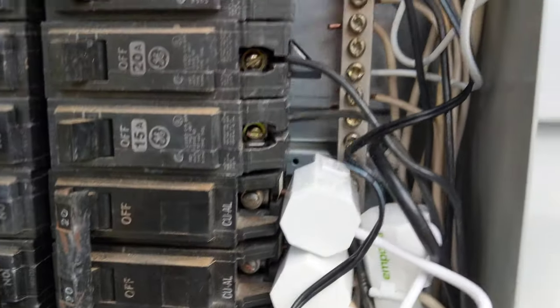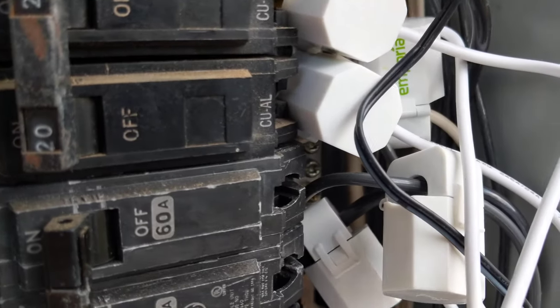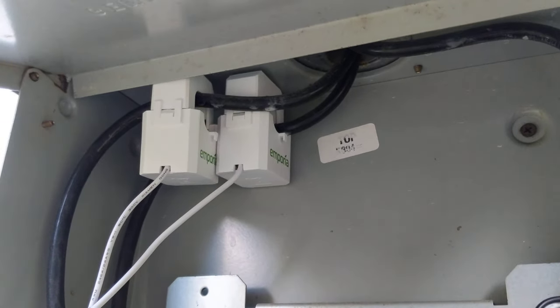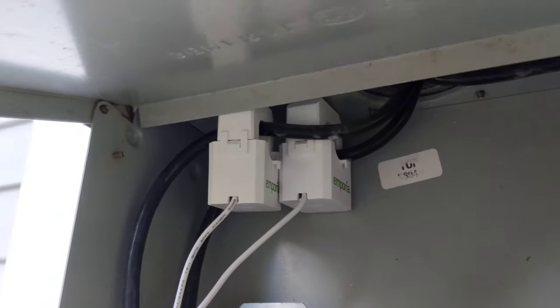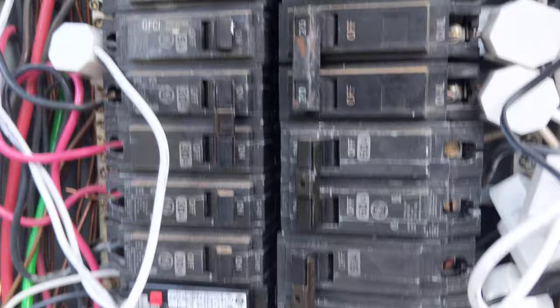You put these little devices around each one of the breakers that you want to monitor — it just clips on to the wire. And then there's one that clips on to each one of the main leads coming in. In an electrical box, you've got two 120 volt leads coming in, and that comes into your main breaker.